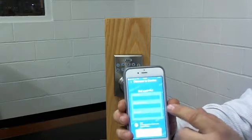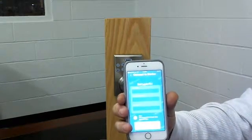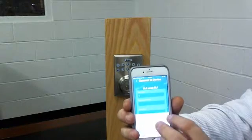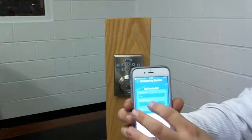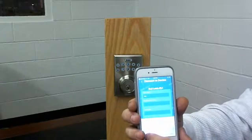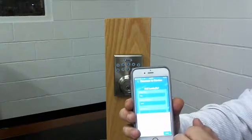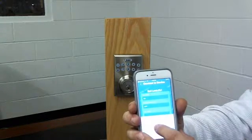In the next screen it'll show you the username, program code, and the lock name. We're going to enter the username — we're going to put BHP, but you can name it whatever you want. The programming code — remember this is your programming code, not your user code — zero zero zero zero. And then the lock name; if you had a front door and a back door, we can name this the front.